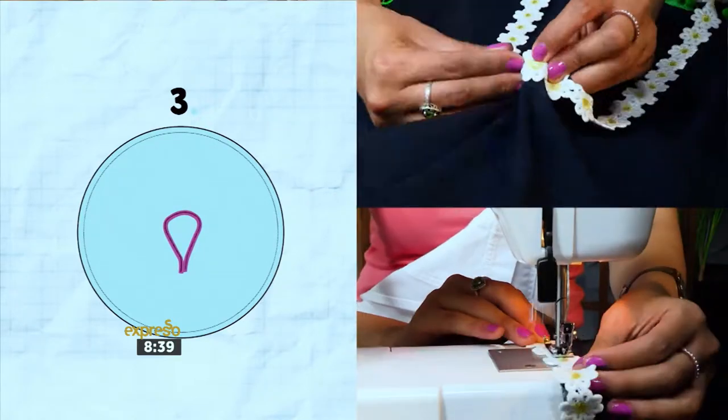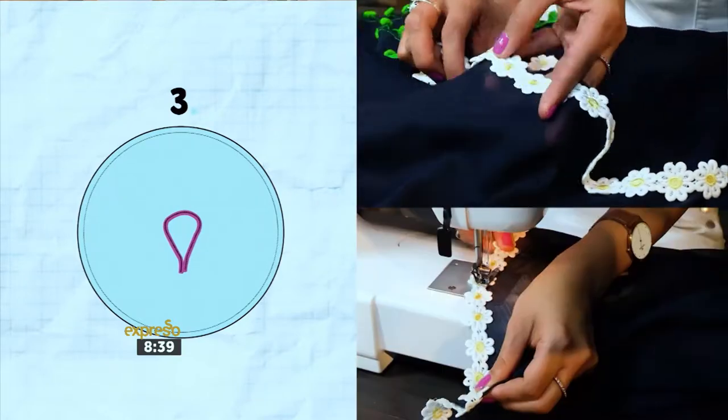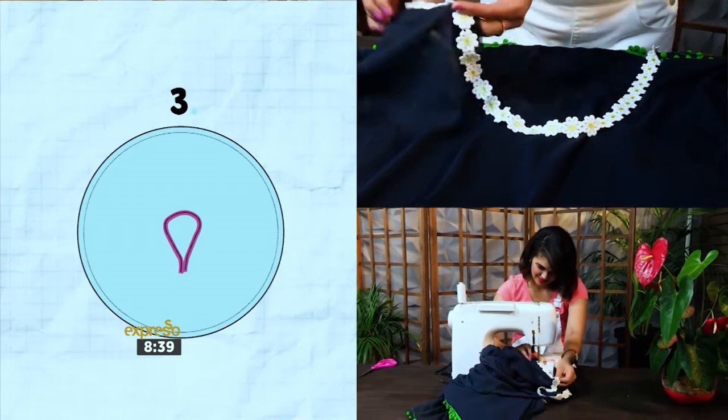Measure your neck hole opening and cut a piece of your neckline trim to size. Pin in place around the neckline and then sew in place with matching thread.